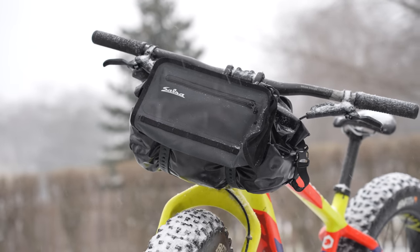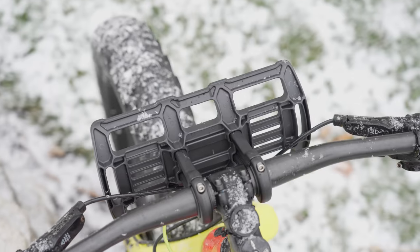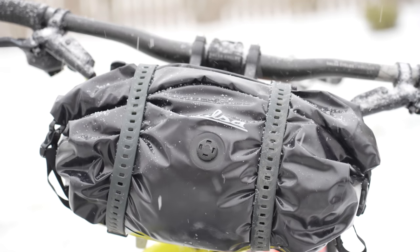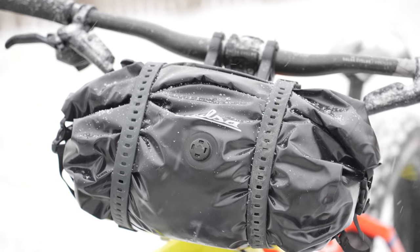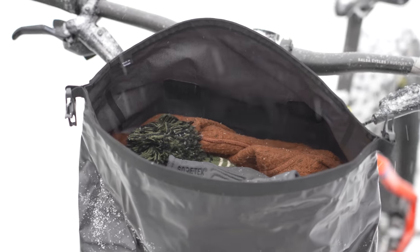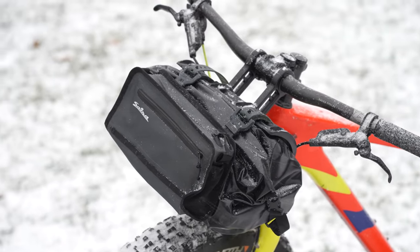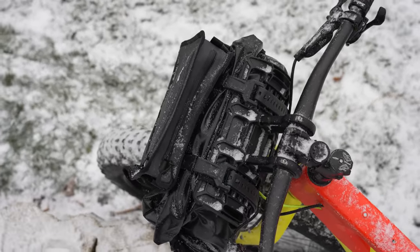This video is supported in part by Salsa Cycles. The Salsa Cycles Anything Cradle is one of the most overlooked solutions for carrying dry bags off your handlebars. The hinge system makes it easy to put on or remove from your bike and prevents compressing, stressing, or damaging your bike's shift and brake lines or head tubes. The super stable and waterproof design works great alone, or add the front accessory pouch for quick access to frequently used items. For more on Salsa and the Anything Cradle, hit the card or find the link in the description below.